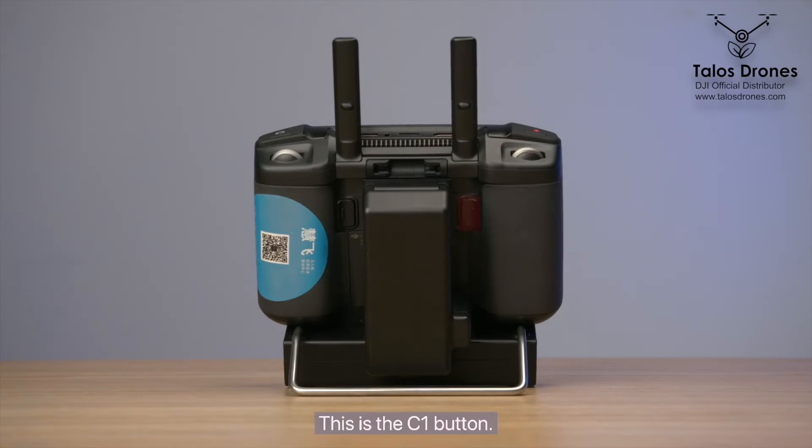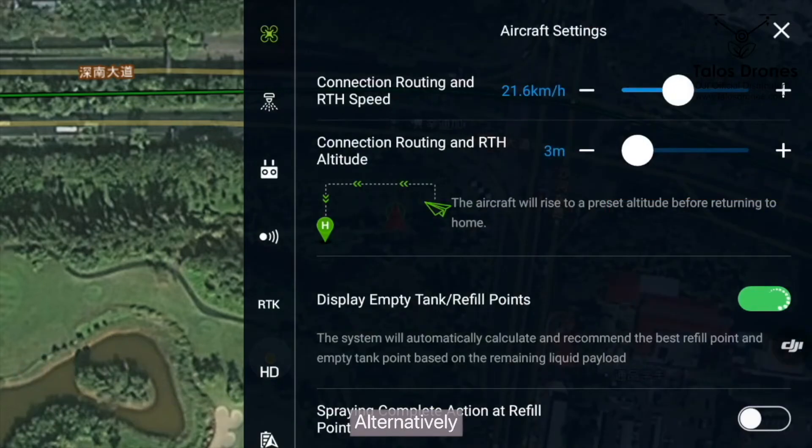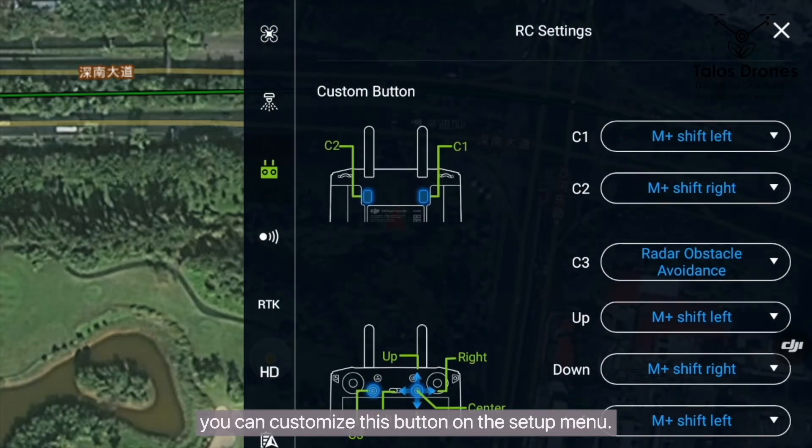This is the C1 button. When editing a field, you can press this button to enter obstacle mode. Alternatively, you can customize this button in the setup menu.